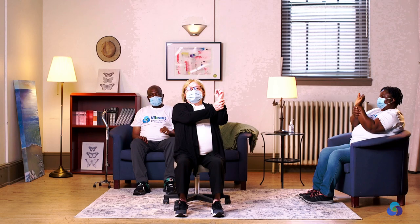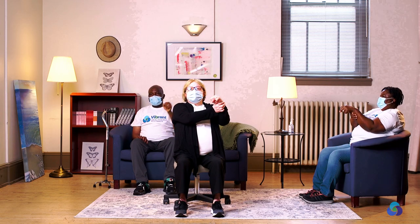One, two, three, four, five, six, seven, eight. Let's change the arm — the same movement. One, two, three, four, five. Close your hand. One, two, three, four, five, six, seven, eight. Other side. One, two, three, four, five, six, seven, eight. Relax.